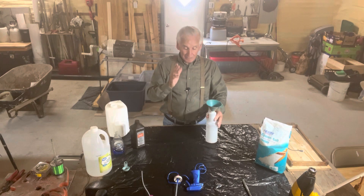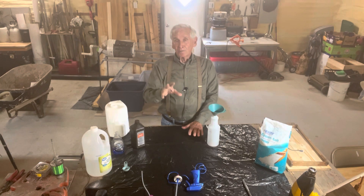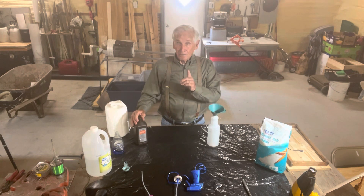Understand, I make it very, very weak. I'd rather treat a plant ten times and watch it grow than treat it once and watch it die. And that's what happens. You can make it as strong as you want it, just be cautious.